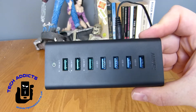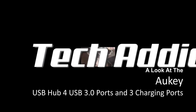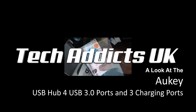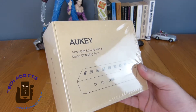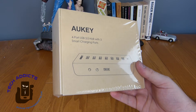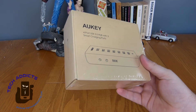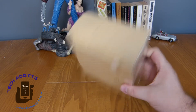This is a 4-port USB 3.0 hub with smart charging. Aukki sent over the 4-port USB 3.0 hub with 3 smart charging ports. That actually looks kind of cool — I've been looking forward to this because I need a new one, and this would do quite well.